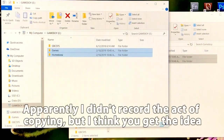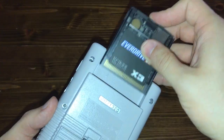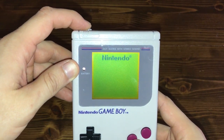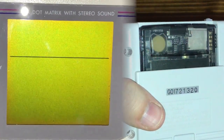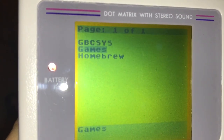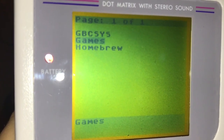Now you can copy your games onto the SD card as well. Eject the card from your computer, stick it in the cartridge, pop the cartridge in the Game Boy, turn it on, and wait for the magic to happen. You'll see the red light on the cartridge blinking while it reads the firmware image from the card, and it makes a little bit of noise on the speaker, at least in this early original model Game Boy that I'm using. Now we're at a menu — just ignore the GBCSYS directory; that's where the firmware is, and it's where the save games are going to end up.